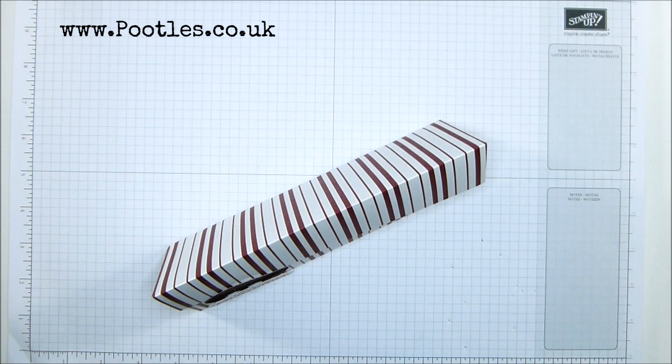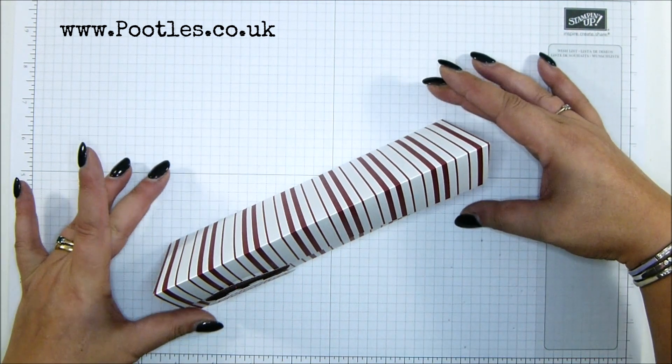Hi there, it's Sam from poodles.co.uk. Thank you very much for joining me today in Poodles Advent Countdown. 24 projects coming out to you, two a week. There's been loads already and we've still got some more to come. Mondays and Fridays all the way through and into December.